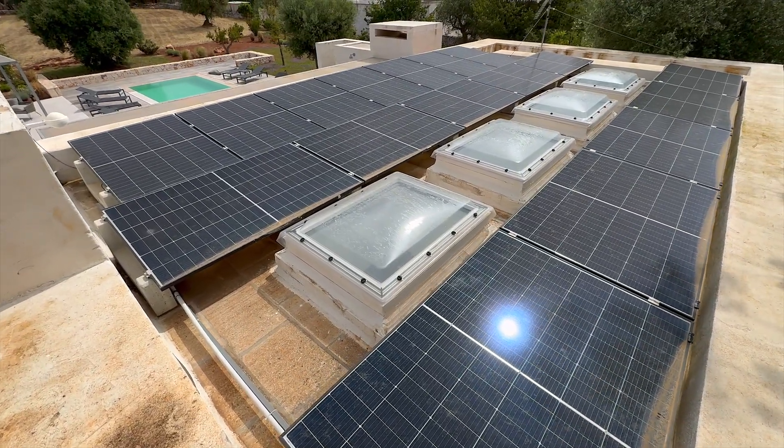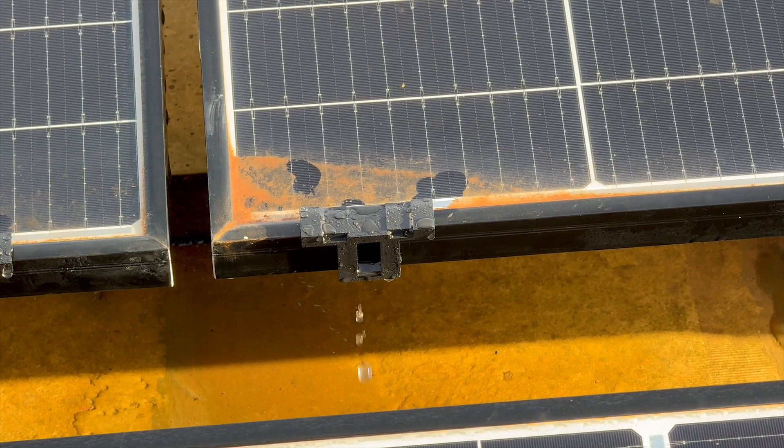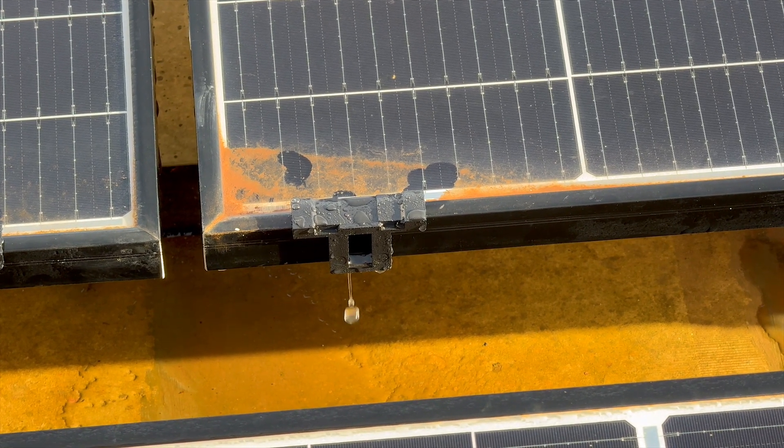So after seven months, what are the results? Has this simple fix made a noticeable difference? Let's take a closer look at how the panels with the drain clips compare to those without.